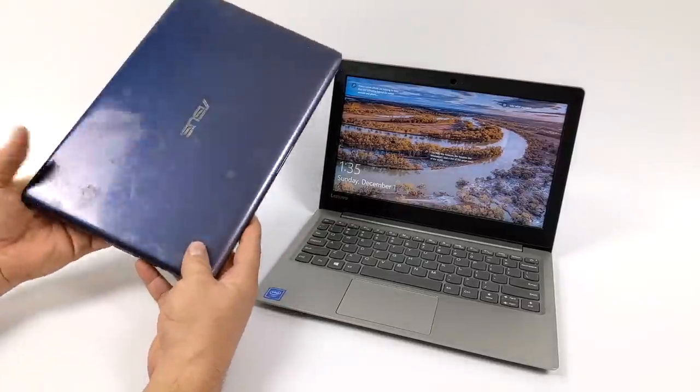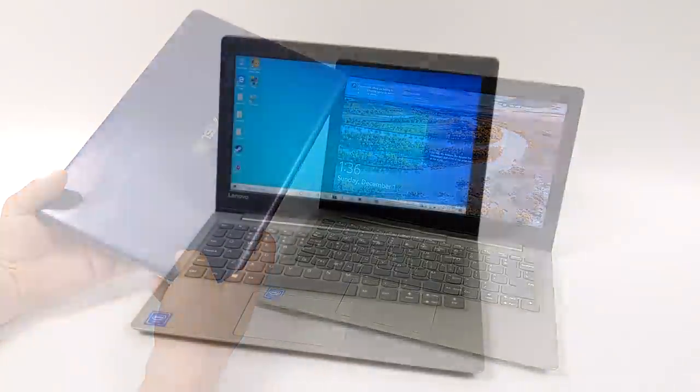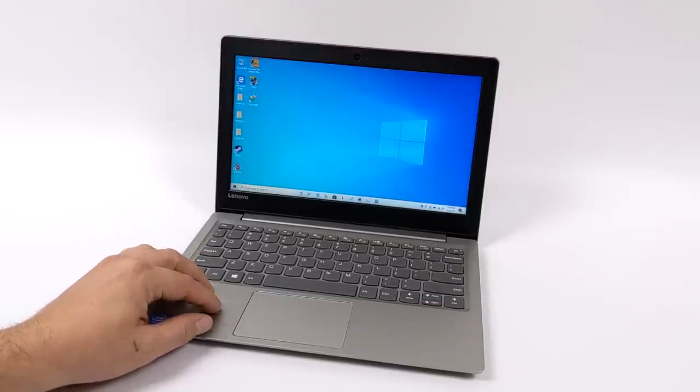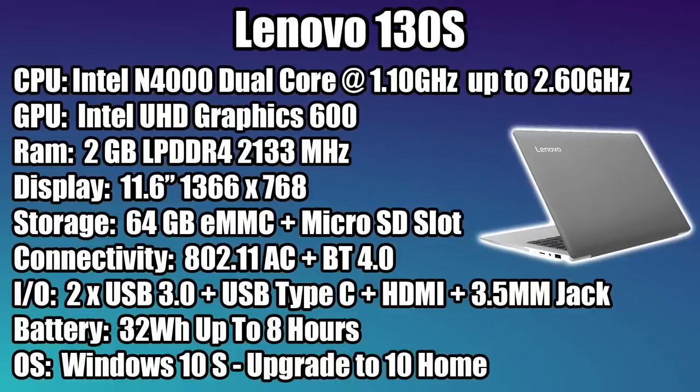For $99, I kind of knew exactly what I was getting for the price, and I was more than happy to pay it. So in this video, I'm going to be testing out this $99 Lenovo laptop. We're going to get into some video playback, run some benchmarks, test some PC games, and then by the end we'll get into some emulation. Getting right into the specs.